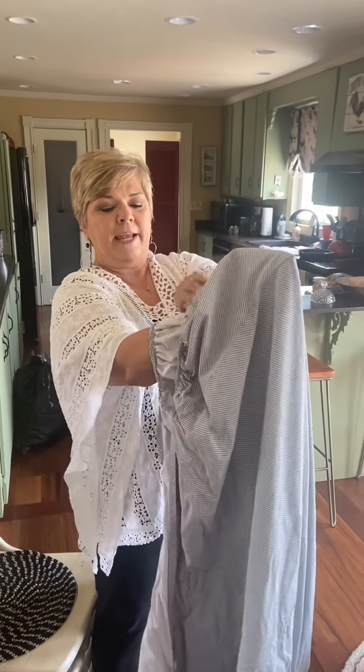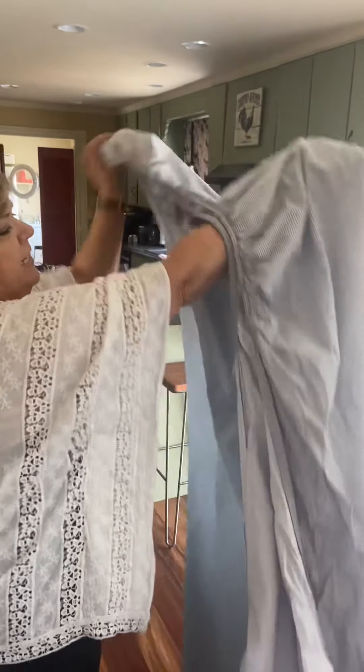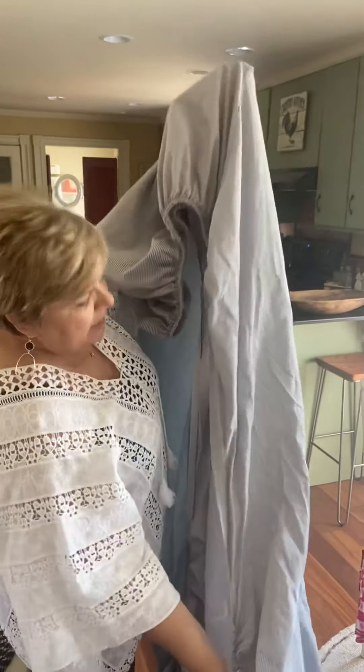Now I'm going to straighten. I'm going to pull this up where the elastic is, go underneath, and kind of fluff it out. Now I'm going to go down to the other side.